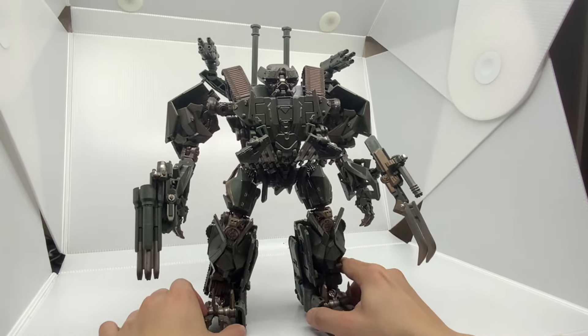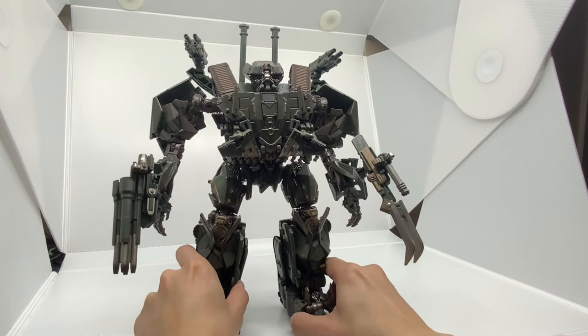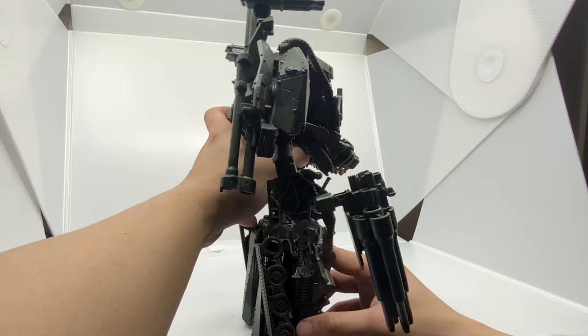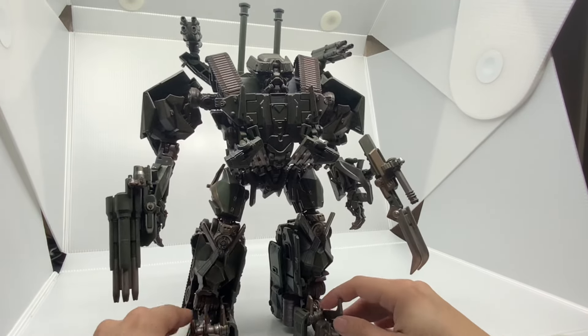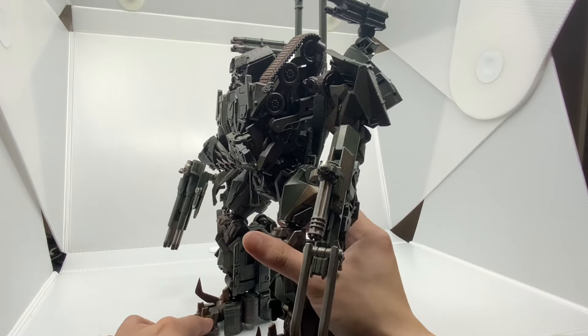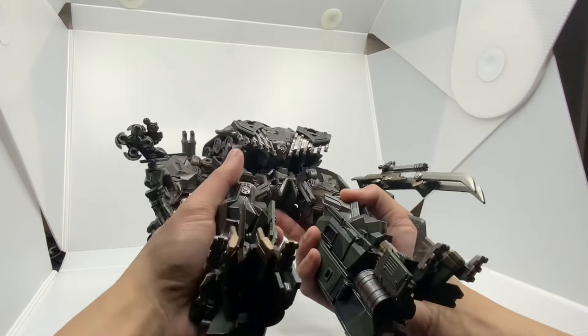He looks really nice now that I look at him again. I'm so excited to wait for the Movie Masterpiece Brawl figure to arrive in person and check out how much detail they packed into that figure.